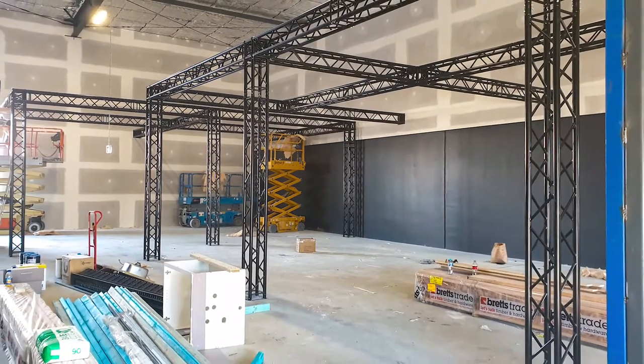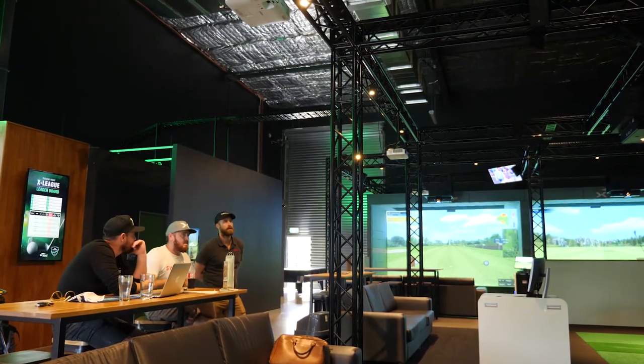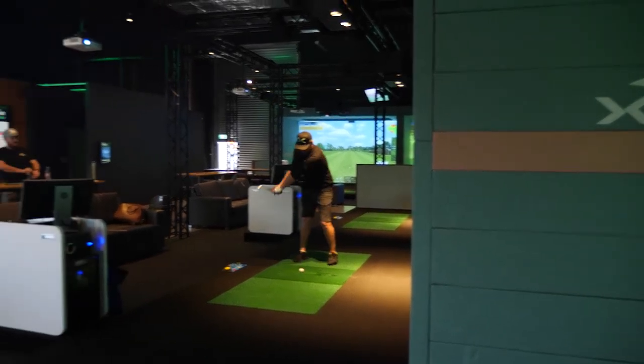Once the frame had been built up and fitted, we went down there and just went over the different mounting options and adapter plates we had. With the clamps, within an hour we had it all nutted out and worked out, ready to go.